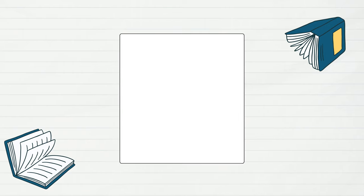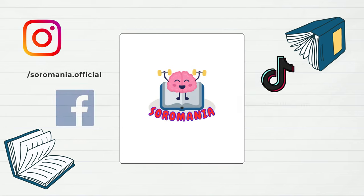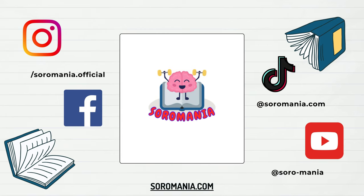Hi, welcome to the second chapter. Before starting this lecture, if you're not subscribed yet, hit the subscribe button to stay updated with all our upcoming lessons, tips, and tricks about mastering the Soroban.